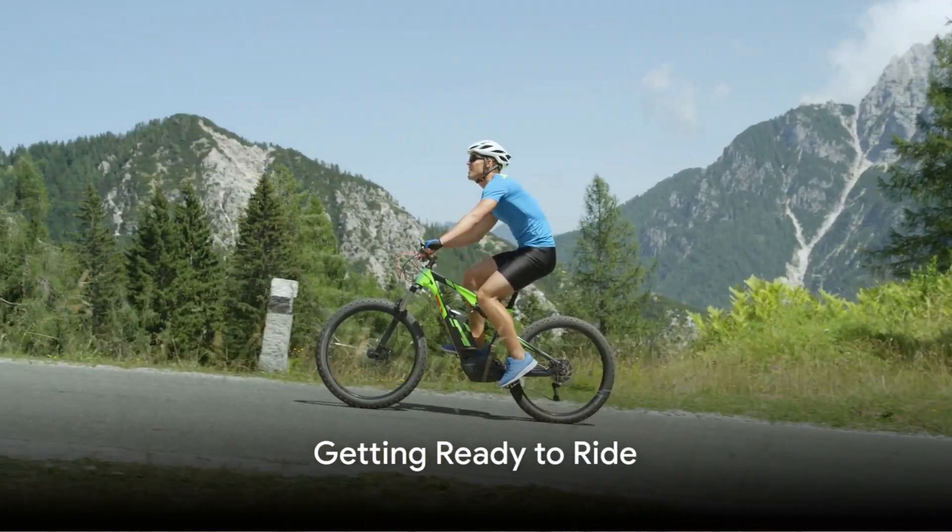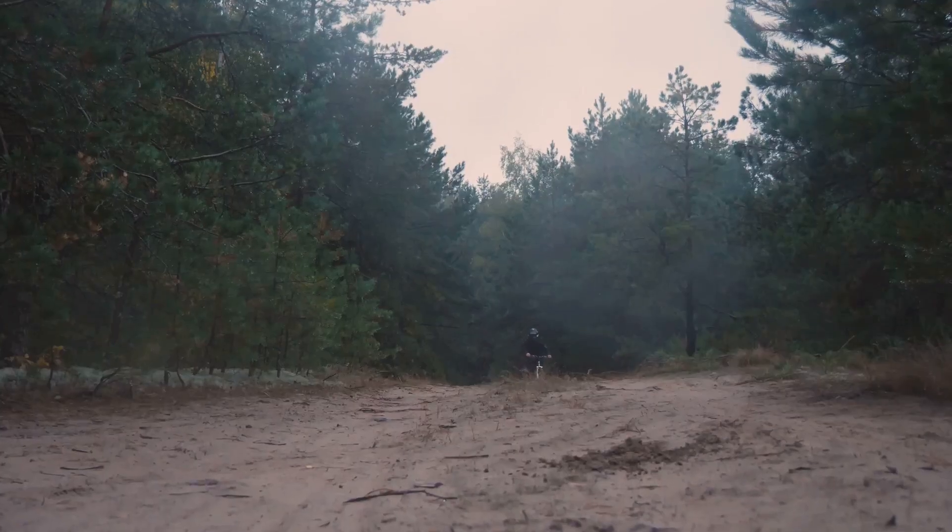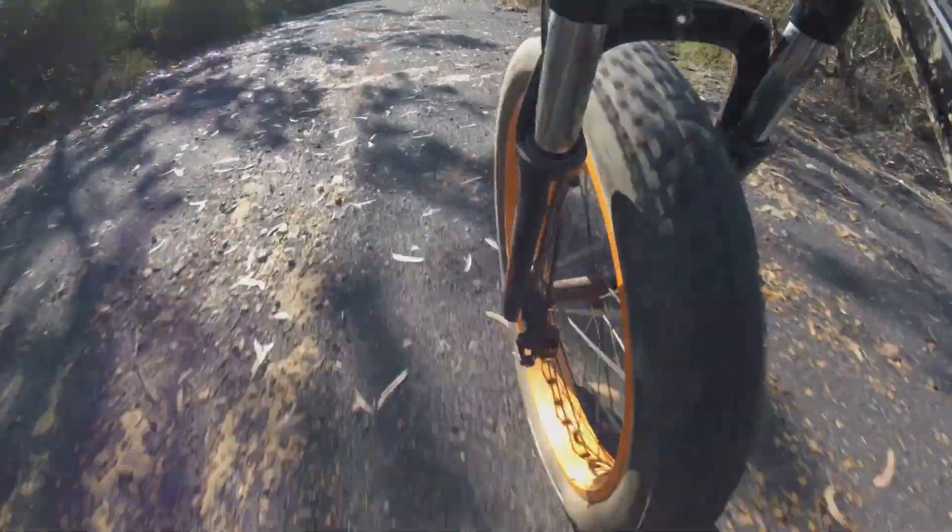Now you're ready to hit the trail. As you climb onto your bike, adjust your seat to a comfortable height. This allows for optimal control and balance. The rule of thumb is to have your knee slightly bent when your foot is at the bottom of the pedal stroke.